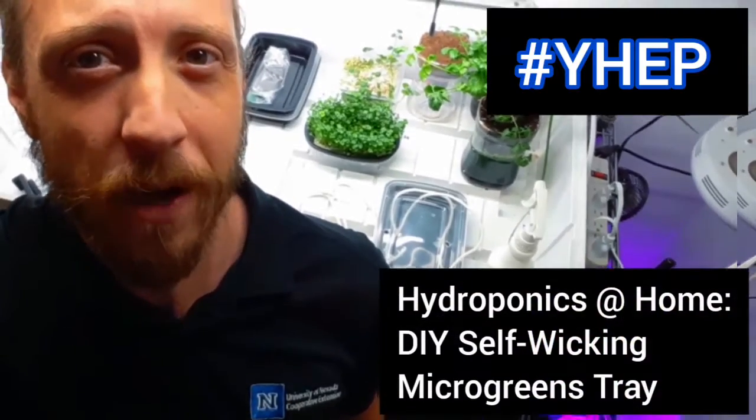Yo, what's happening, PlantFam? Ian again with Extension's Youth Horticulture Education Program, and we've got another episode of Hydroponics at Home.